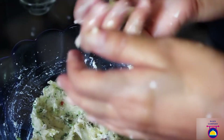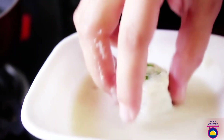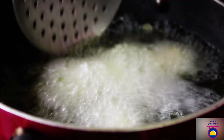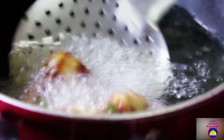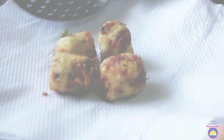Now grease your hands with some oil and start making nice oval or cylindrical shaped tots. Repeat the process for the entire batch. Once all the tots are ready, keep aside. Meanwhile, heat oil in a wok for frying. Dip the potato tots in the batter one at a time and slowly drop them into the frying pan. Turn them occasionally and fry until they become golden brown and crispy outside. Remove on a kitchen towel. Your lovely paneer potato tots are ready.